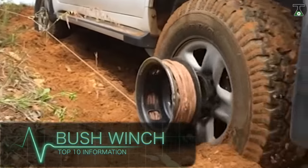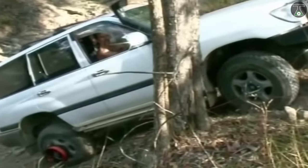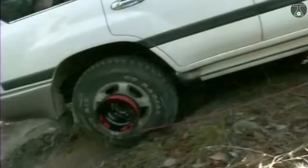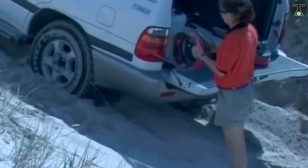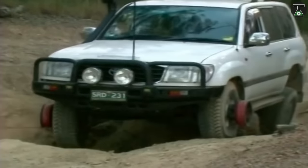Bush Winch. The Bush Winch is an exciting Australian creation designed to help pull your vehicle out of a tight spot. It makes use of your own vehicle's power to get it out of a bad situation. Its other advantages, such as its lightweight design, power, and ease of use, make it stand head and shoulders above its peers.